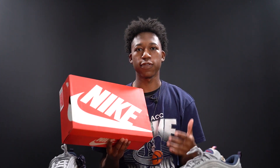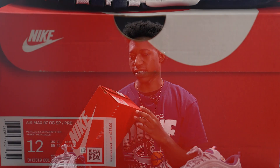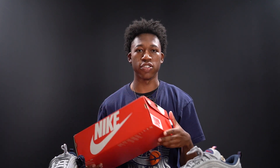The Air Max 97 Puerto Rico's come in your standard Nike Air Max box with red all over and white Nike wording on top. The sizing tag reads Air Max 97 OG Special Project / PRD, and the official colorway is metallic silver and varsity red. This is my personal size 12, and these released on June 5th for a retail price of $175. Shout out to my friend Jave Kicks for getting these to me at retail.